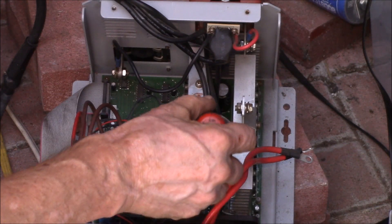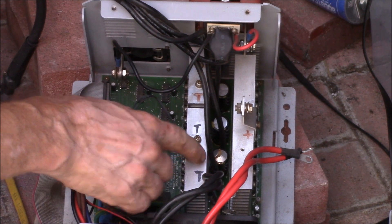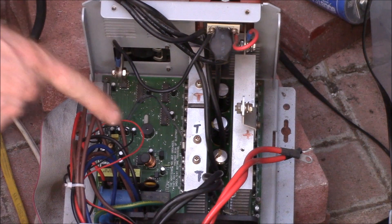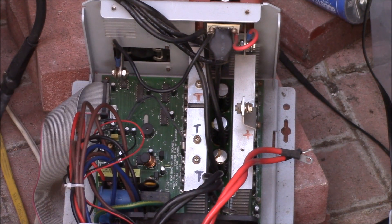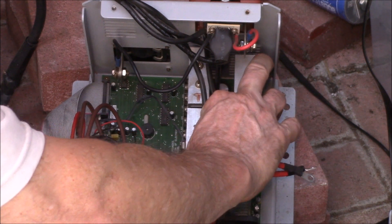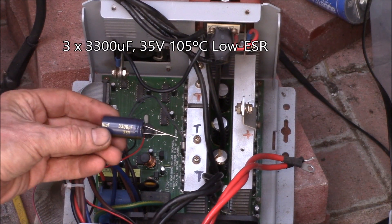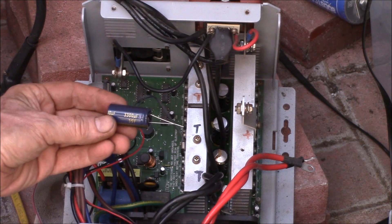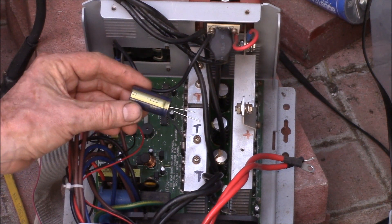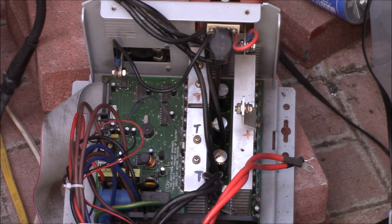That capacitor is blown out and I imagine the other two are pretty dead. I've been running this on my 12-volt system for a long time and in the last several months on the 16-volt lithium system. I don't think voltage is the problem — these are 35-volt capacitors, rated 105°C, 35V, 3300 microfarad. I went to Newark and ordered a whole bag of Panasonic caps, which I think is going to help with the longevity of the new ones.